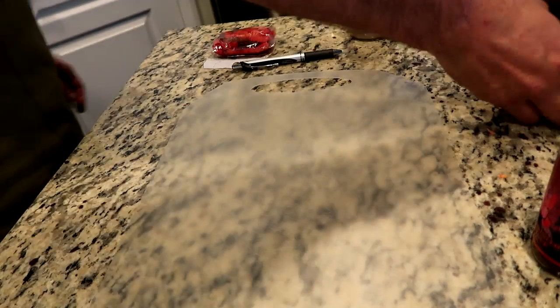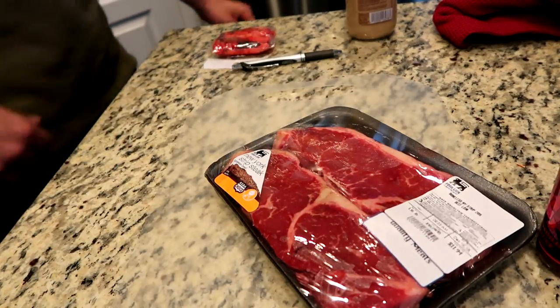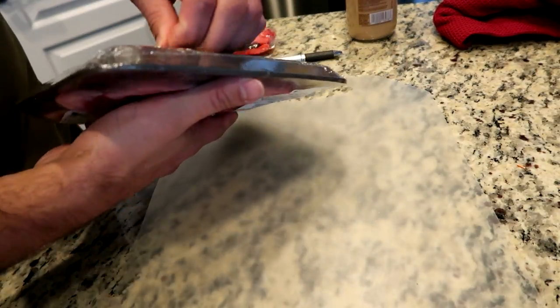Good morning everyone. Today we're making meat for breakfast. I didn't work out this morning — I'm going to do it later this afternoon. I had some stuff to do this morning.